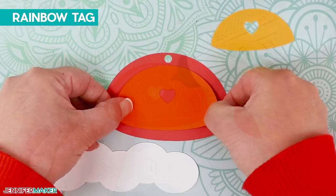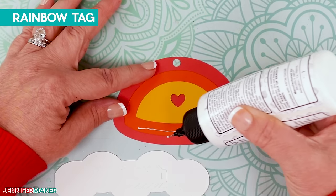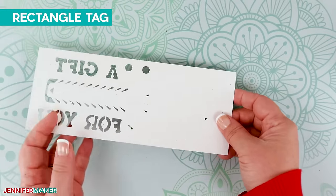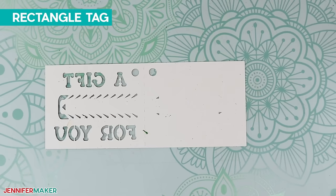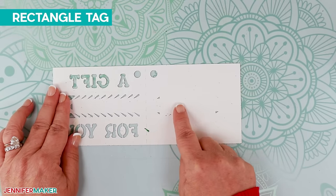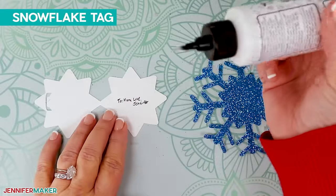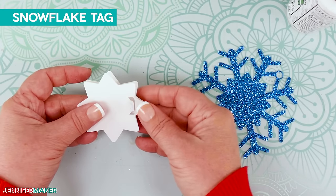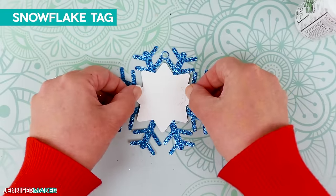For the rainbow tag, glue the cloud piece shut like the smiley face. Add glue to the back of the orange piece and glue it on the red section in the center, then add the yellow on top using the hearts to align it. Finally, apply some glue to the bottom of the arches and attach the cloud on top. For the rectangle tag — since we flipped it horizontally before cutting, the front letters are correct, the glitter is where it should be, and there's white space on the inside for your message. Write your message by hand on the blank side before gluing it shut. For the snowflake tag, put your message inside first, then glue the front piece shut avoiding the pull tab and writing, and press it onto the center of the large back snowflake.